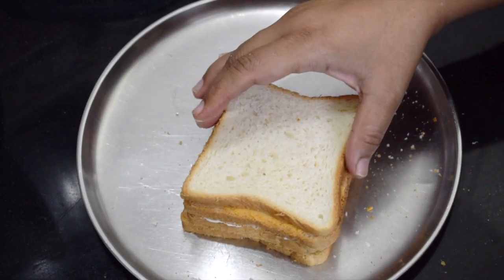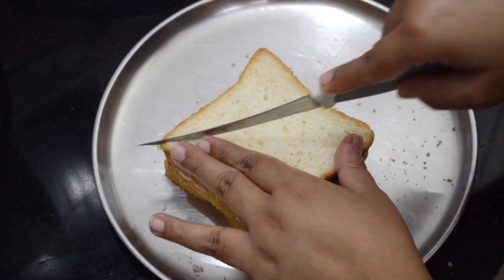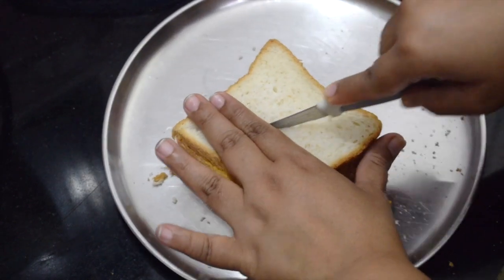Cut it. I usually don't cut the sides of the bread as I feel it is disrespect for the bread.